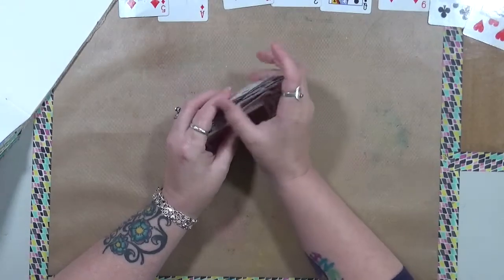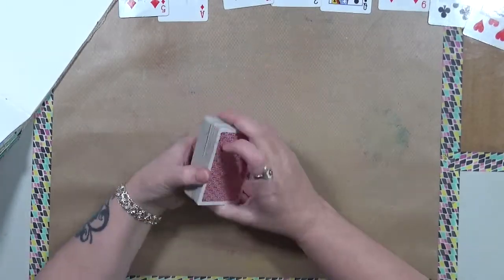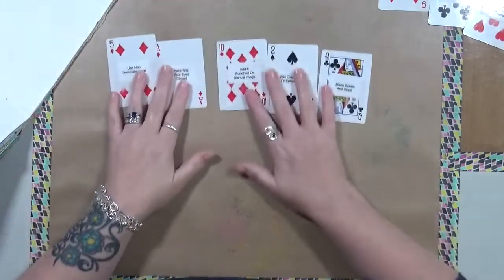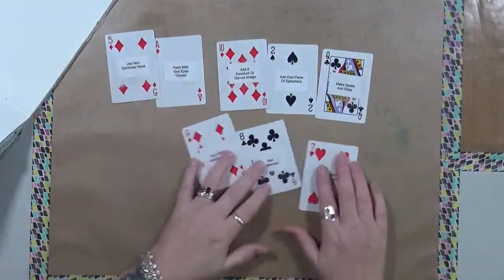I'm just going to put these back together and put them in order. Here are our cards for this month.